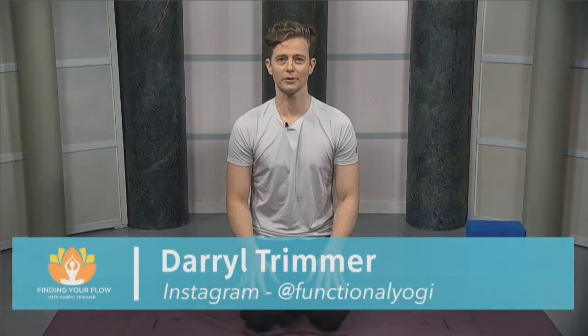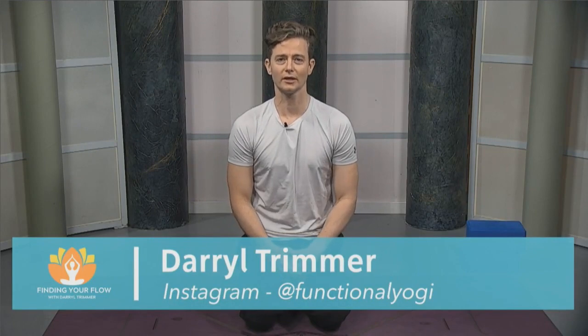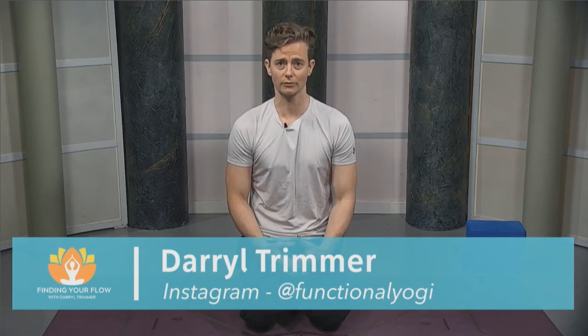Welcome to Finding Your Flow with Daryl Trimmer. I'm Daryl Trimmer. I've been practicing yoga for the last 12 years. My main style of practice is vinyasa. Today we are going to be working through more of opening up the stuff on the front of our bodies — some stuff for the front of the legs and for the shoulders.